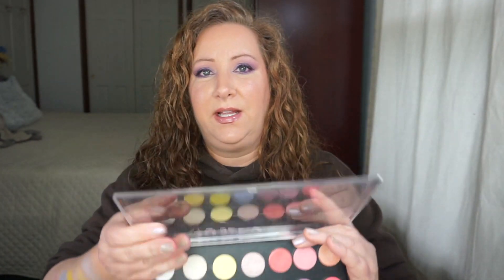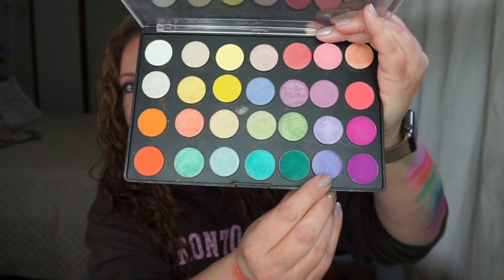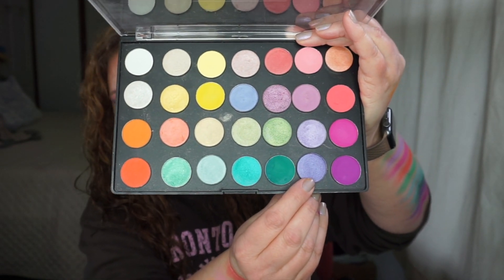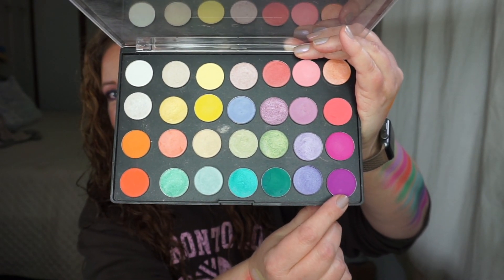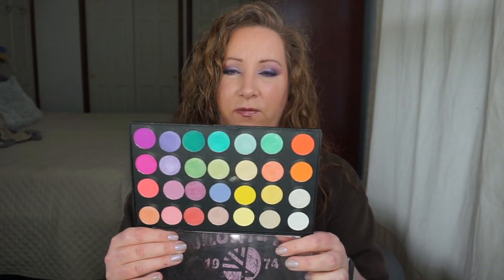The last two are Lavender — just like what it looks like — and Magenta. Lavender is a matte and Magenta is not. So that is my no-neutrals palette — I already have neutrals in spades — created for spring.